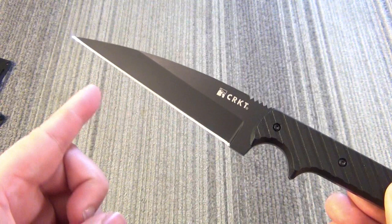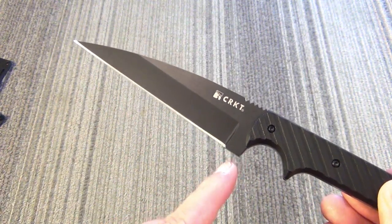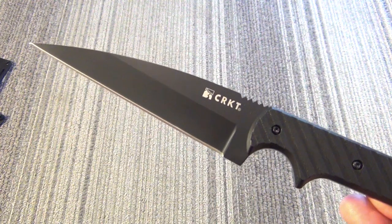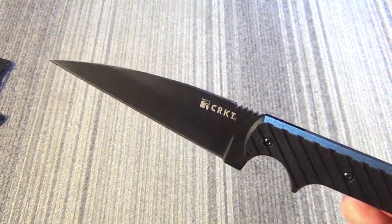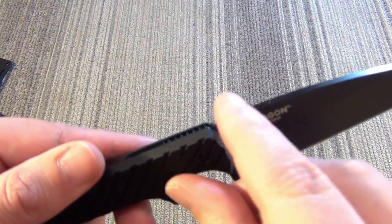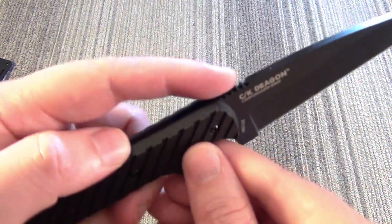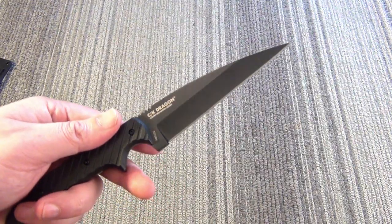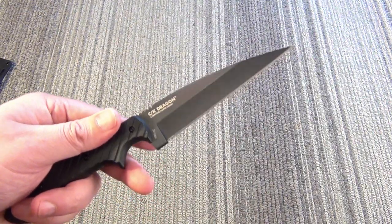The total blade length, including the ricasso, by my measurement, is 4.7 inches. So it's a mid-sized fighter. You can see very sharp jimping right there. It is a Warncliffe-style tip design.